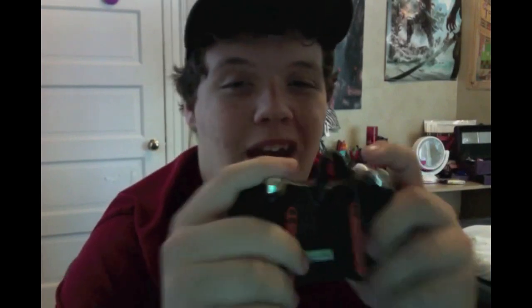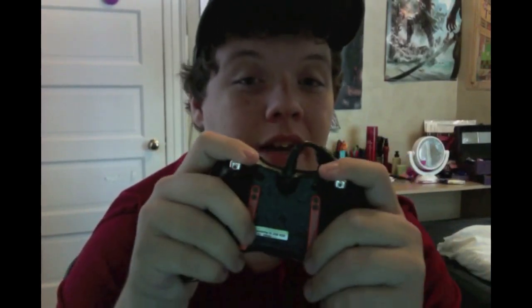This right here is called Scuff Grip. It's a military-grade grip quality, so if you do have sweaty hands, you're not going to be slipping all over the controller. I really, really like it. I think it's helpful because I had problems with my hands sweating and it just made it really uncomfortable to play.